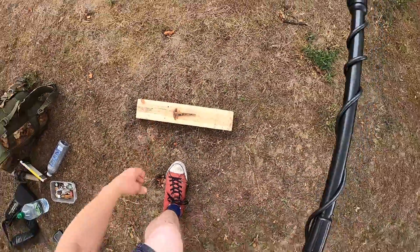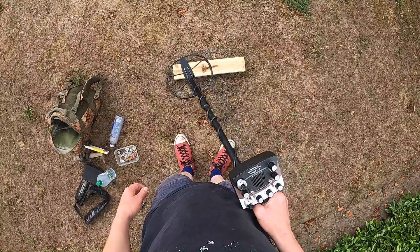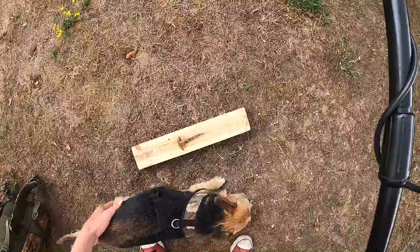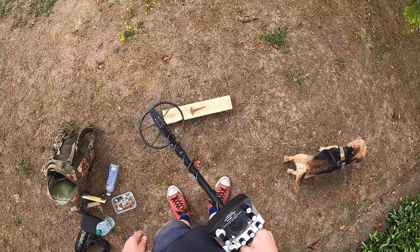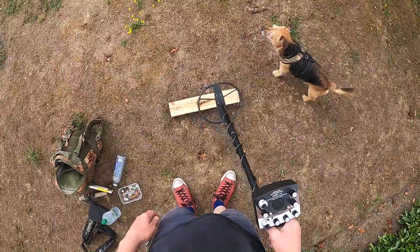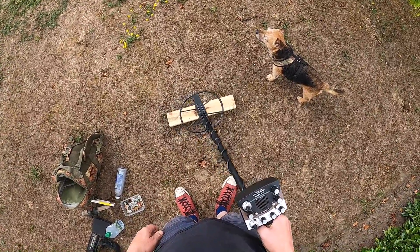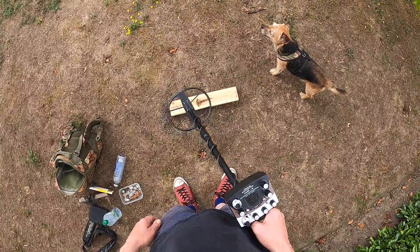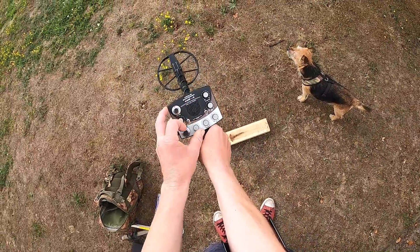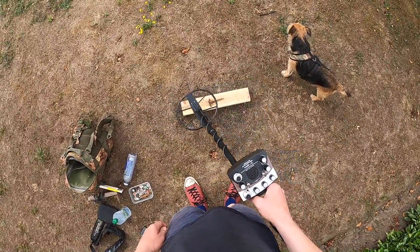Now let's do that at distance. You can almost visualize the size and shape of the iron — there's a thick bit at one end, and then that's telling you there's a sharp end or a point. But you can clearly hear that's not a non-ferrous target — low tone. Now if I put it up to where I have my normal discrimination, there's nothing to get confused about.